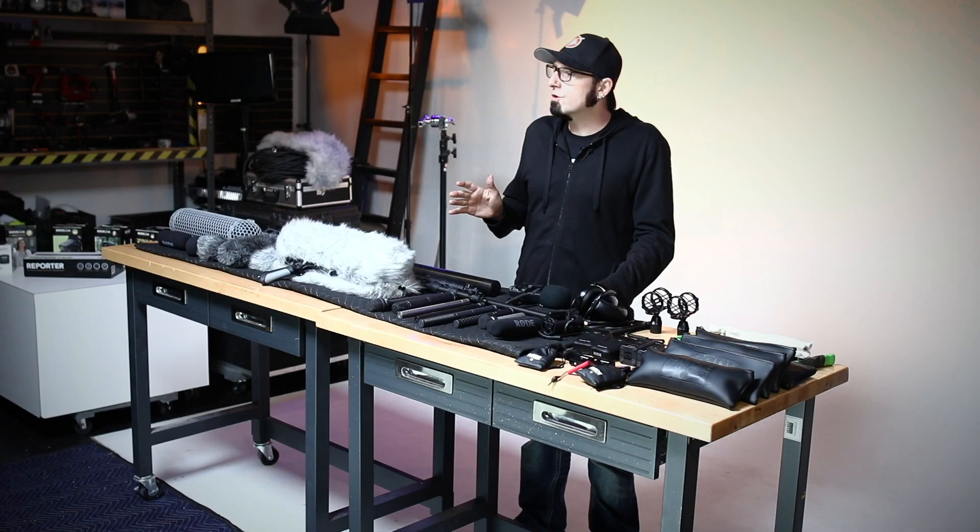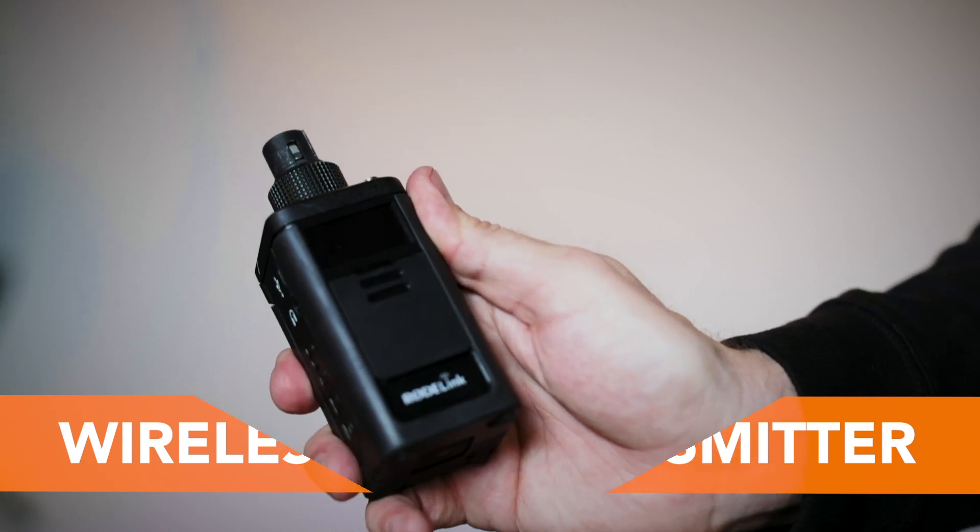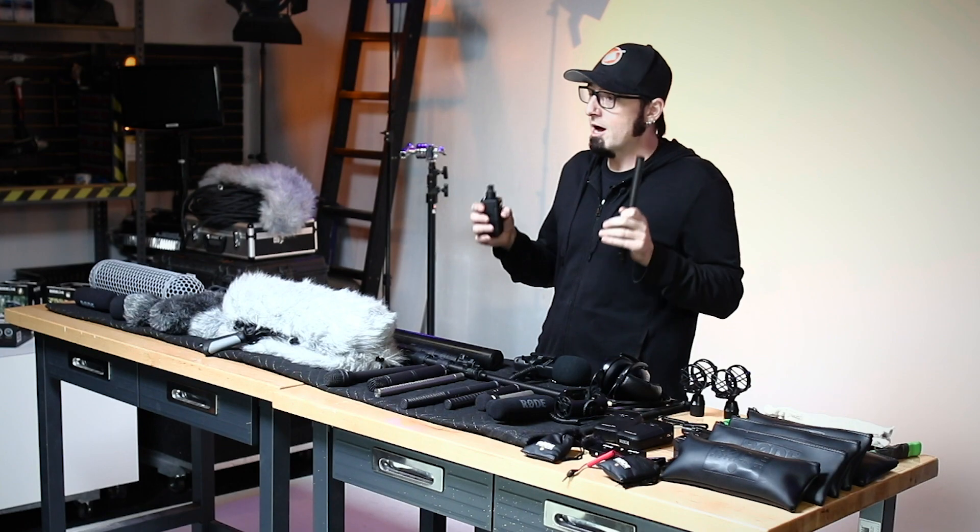Another transmitter option is the XLR transmitter — it's essentially a transmitter with an XLR plug that you can use for a handheld reporter mic, or if you want to get fancy with it, you can use it with a shotgun microphone so your boom operator can be wireless to the recorder. These units do provide phantom power.